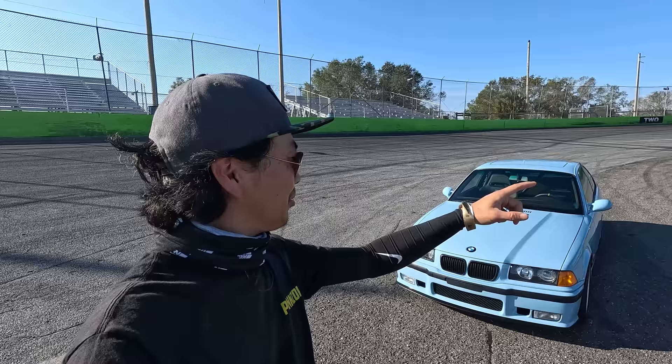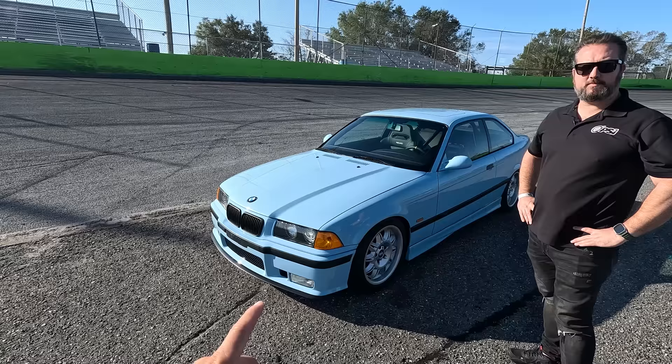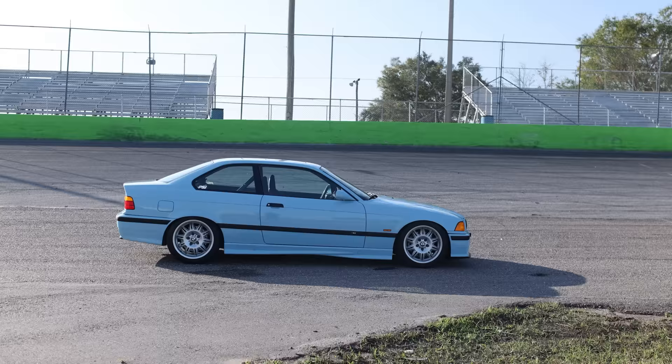We are at the LZ Invitational. This is actually where they run Formula Drift — we're at Orlando Speed World. We got my buddy Sean here from Precision Sport, and this is one of their latest builds. It's an E36. That's all I know about it. Looking from the outside, it looks kind of like OEM Plus. I'm guessing that's kind of what you guys were going with?